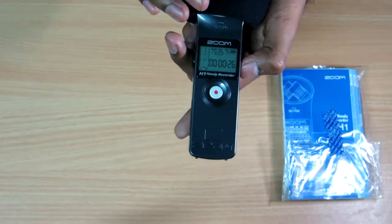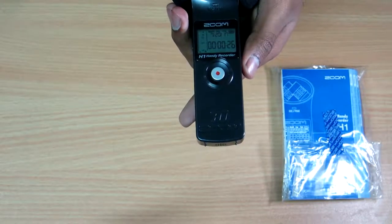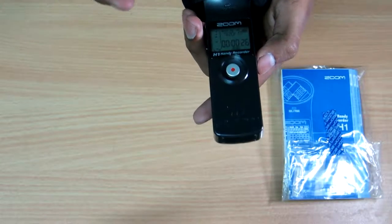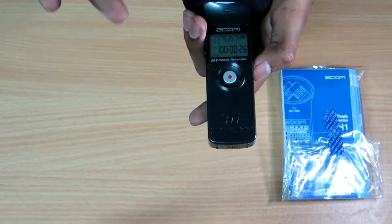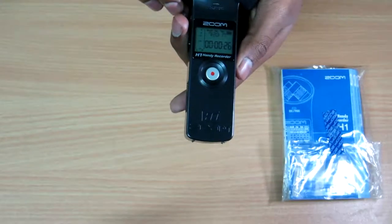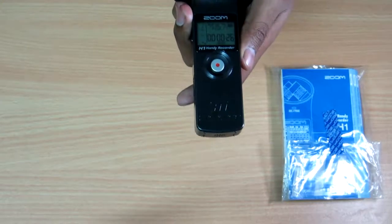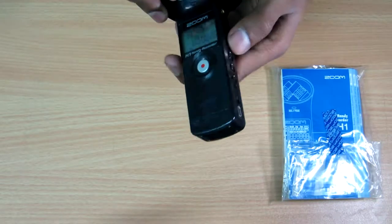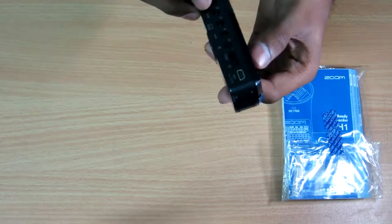This is the best in its range compared to Sony and other recorders. If you want great audio on a budget of around 6,000 to 7,000 rupees — I paid around 6,400 for this one — Sony recorders are also available for around the same price or even 5,000 rupees, but the audio quality isn't as great. This recorder gives you pretty good value for money.